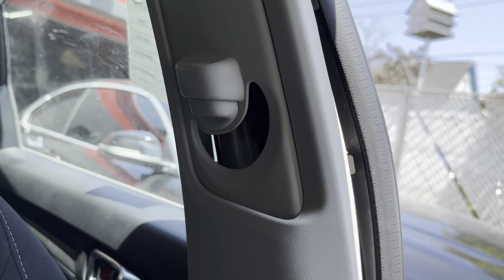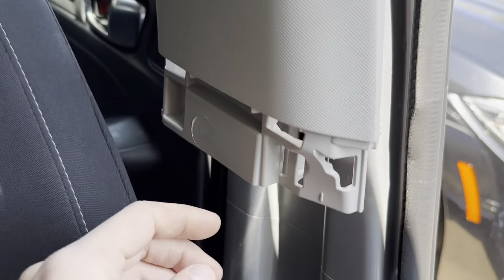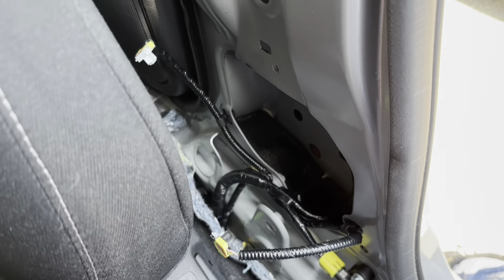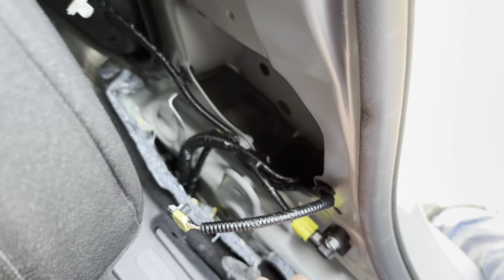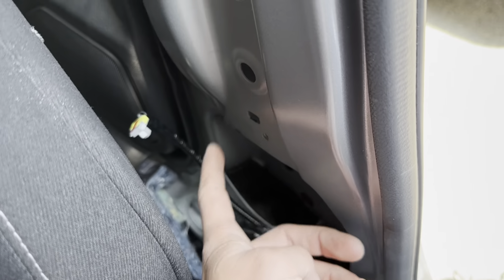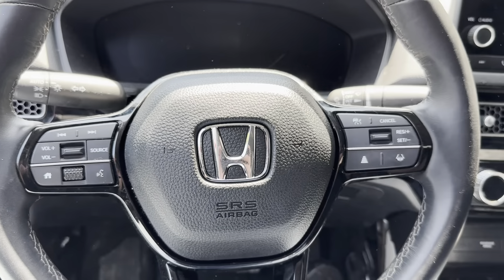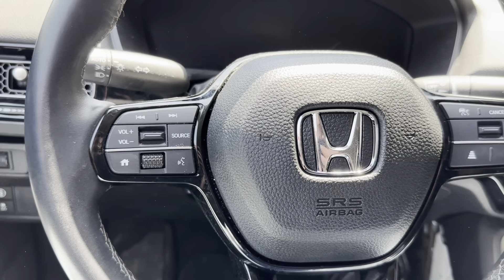Changing the whole driver's side seat belt was pretty easy — it's one screw holding it from over here and then down here. It is a three-stage seat belt, so they have one in here and you have two connectors that go on it and two screws holding it. Pretty easy, pretty simple.